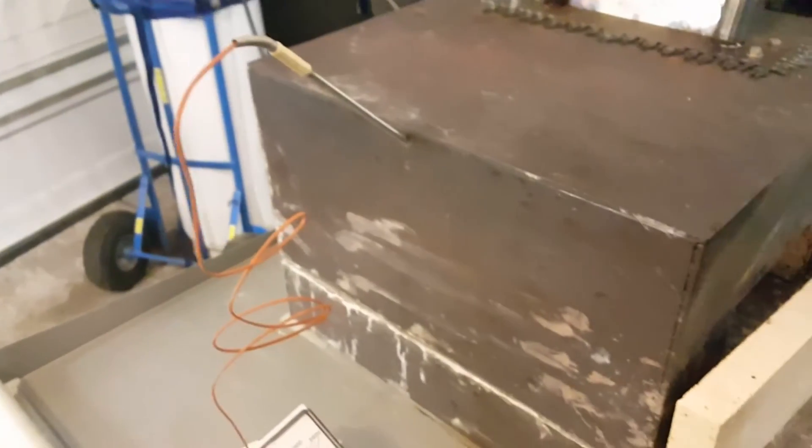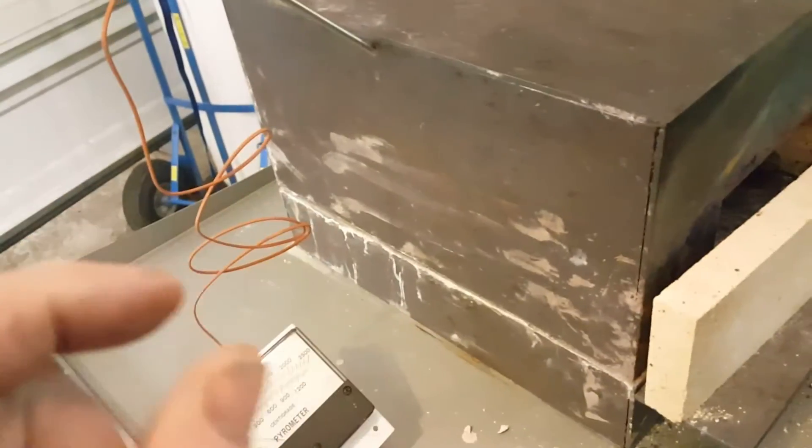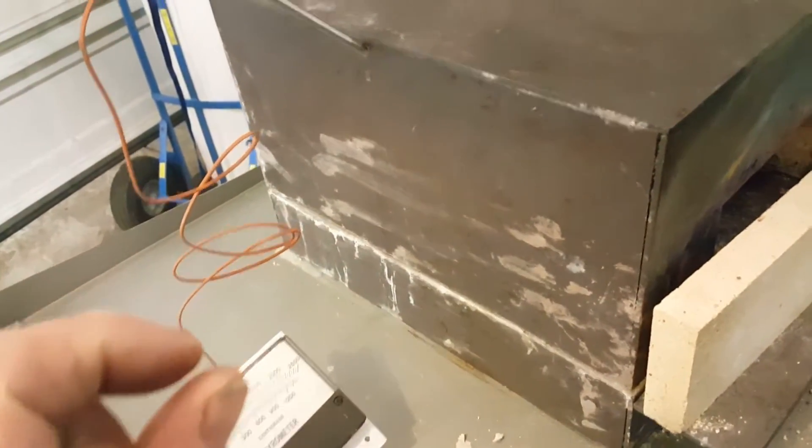It's a K23 probe, so I just drilled a diagonal hole and the very tip of that probe goes into the chamber. I can't really see too much up in there, but I have a little step up in there to kind of divert the flame down and get a little swirl effect, and it works out really good.